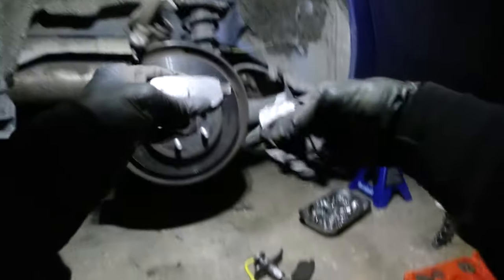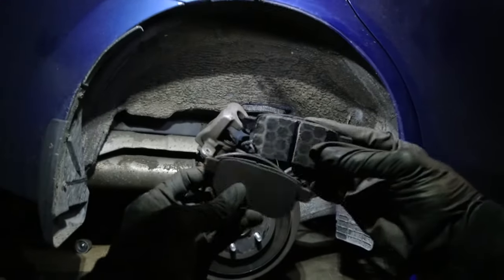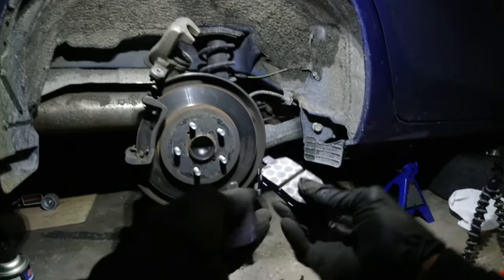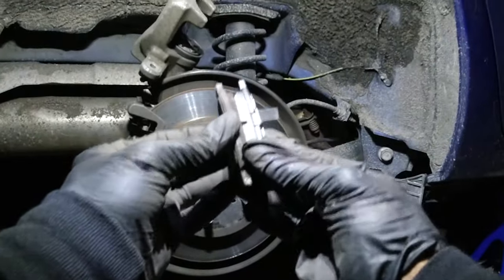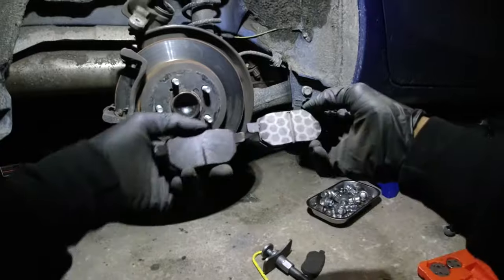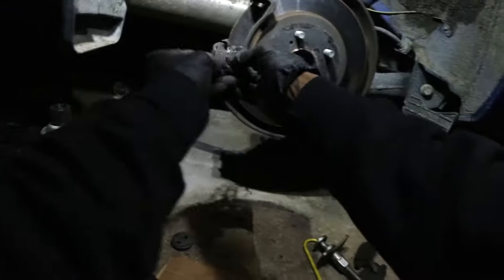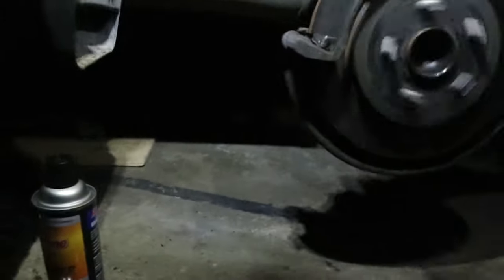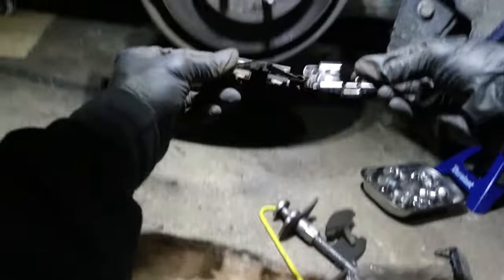I'm going to compare the old brakes with the new brakes. Looks like the same size. You always want to compare your old parts with your new parts — make sure they fit. Putting in your brake hardware: you always want to make sure you have enough clearance between the hardware and the rotor. You don't want the hardware rubbing up against the rotor and making noise. These look like these, so put those where those came from.